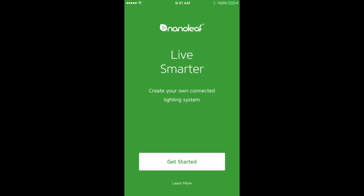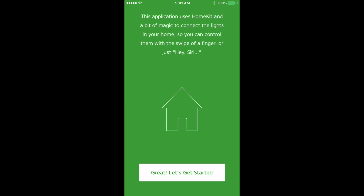Today we're going to show you how to use the Nanoleaf app with your Nanoleaf Smarter Kits. When you open the app you'll be brought to this screen. You can click Get Started. You'll get an information screen that tells you a little bit about HomeKit. Once you've read it you can hit Get Started.